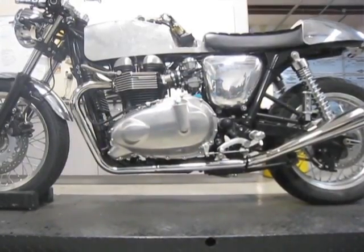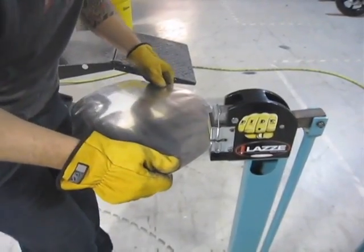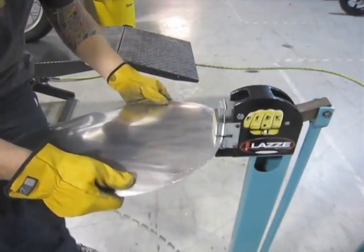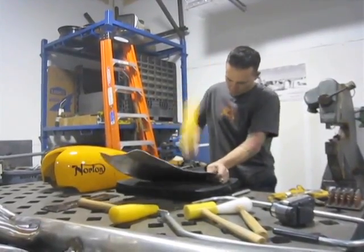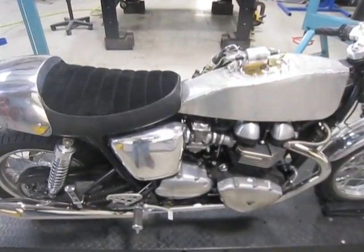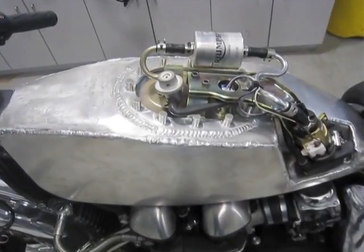I made this alloy or aluminum tail section for the bike. The stock tail section was plastic and the client wanted a custom tail section that was polished. The aluminum itself was cut out of a flat sheet — this is actually three separate pieces — and I formed the metal to fit in the shape of the plastic seat and I TIG welded the pieces together.